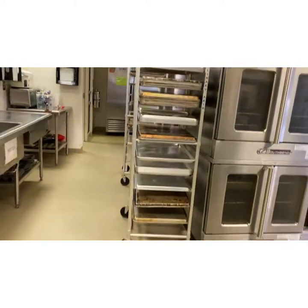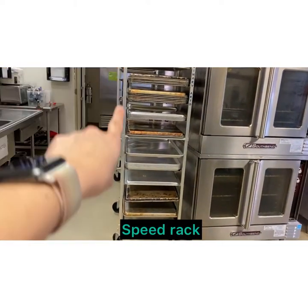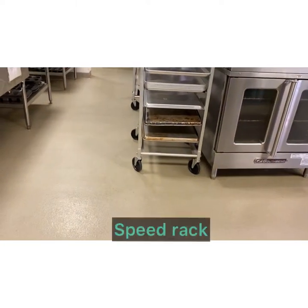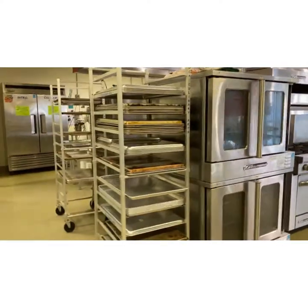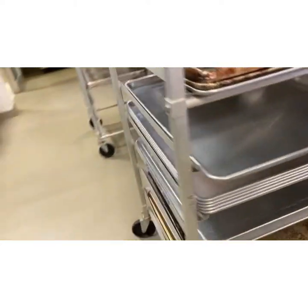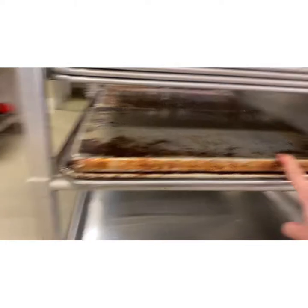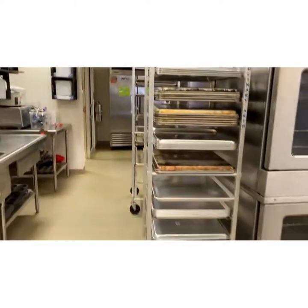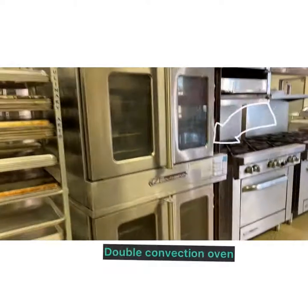We're going to start with this piece of equipment right here — this is called a speed rack. It has wheels so you can wheel it around the lab, and that's where we store all of our sheet trays. We have all the different sizes: this big one is a full sheet tray, and then we have the half sheet trays. That is speed rack — equipment number one.